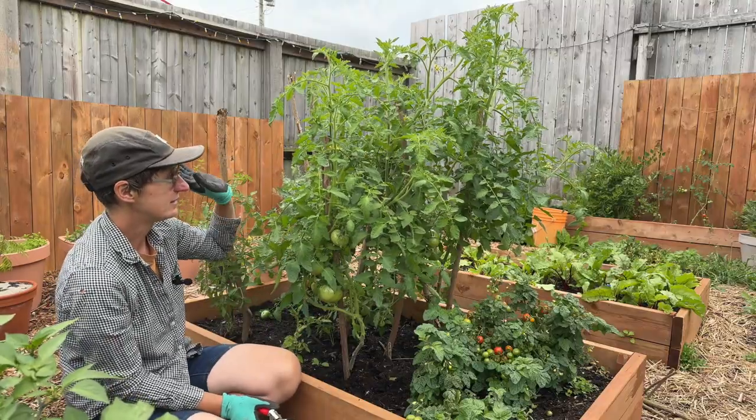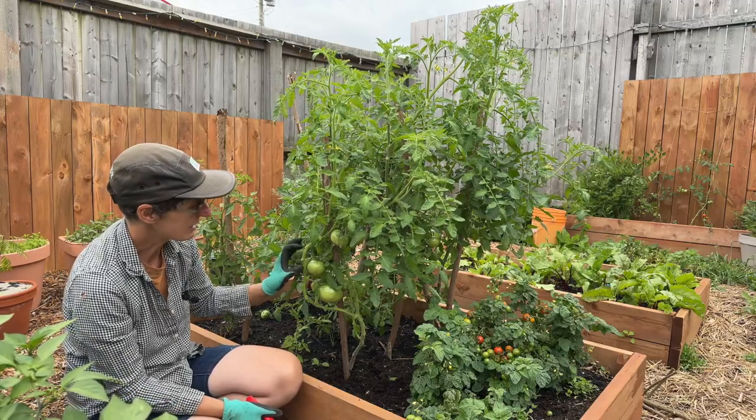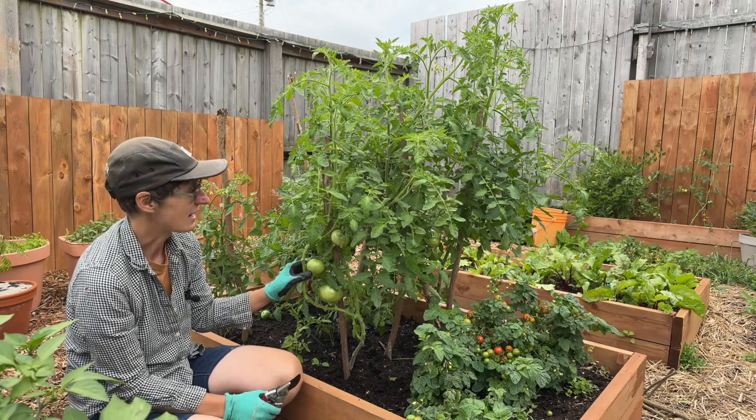But at this point they're doing awesome — they're growing vigorously. You can see this really nice cluster of dark green tomatoes right now. These are Scotia variety. Some people actually pick the green tomatoes of Scotias and use them to make a maritime favorite, which is green tomato chow.